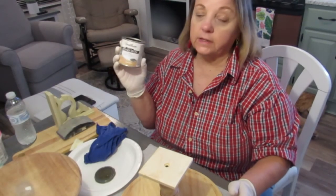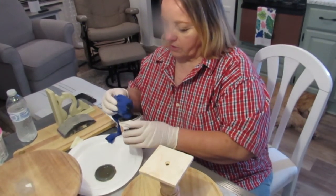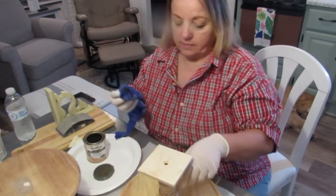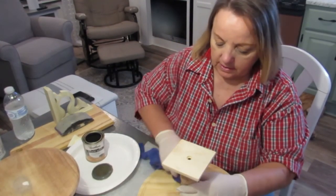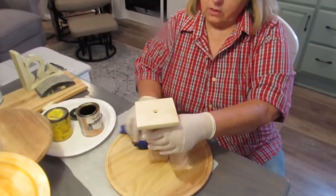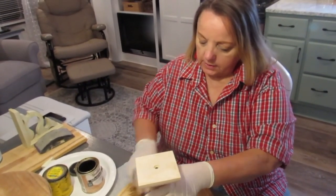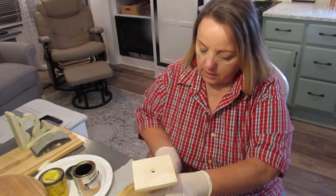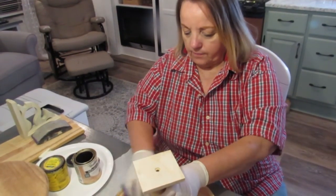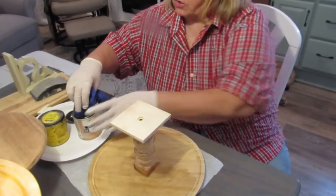This is what I've been using on other projects — it's a natural stain, but I did mix some Jacobina to make it just a tad darker. I went ahead and mixed a little more Jacobina in because it needed to be a little darker, I think, for what I'm going for.